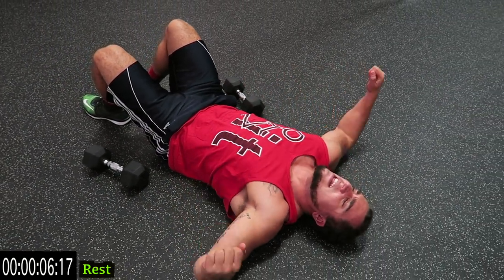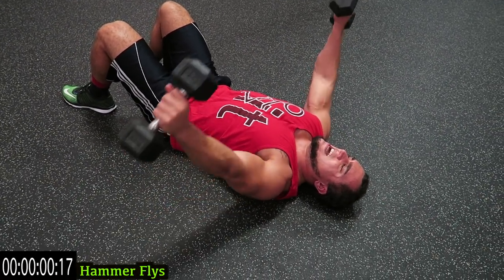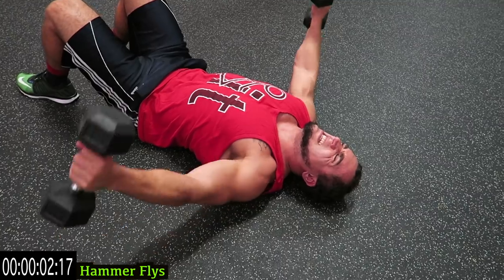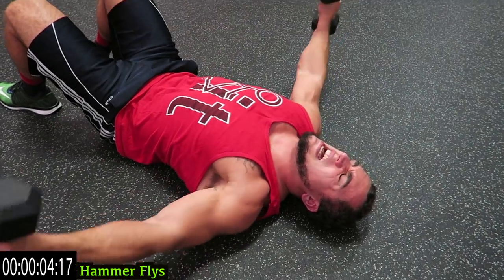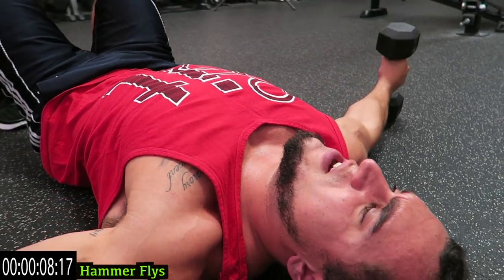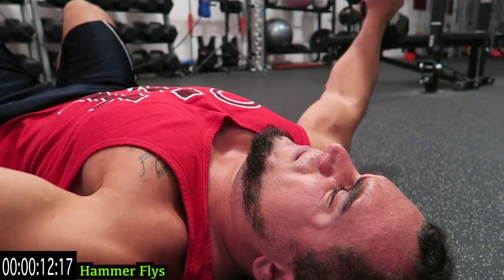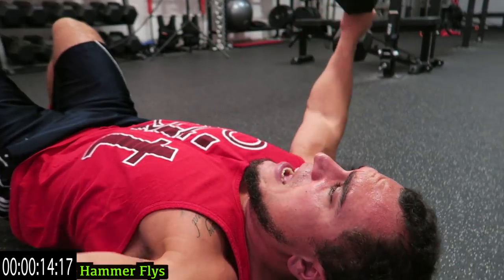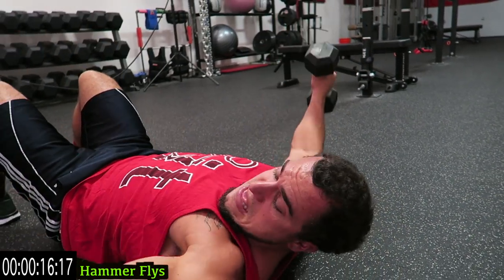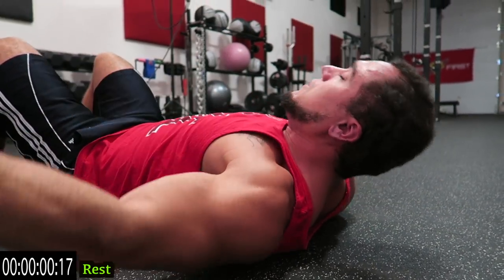Relax guys, we're going to the hammer flies next. That chest should already be feeling tight. Let's go guys — meet in the middle, tap that ground. Try to keep those arms as straight as you can, all that tension on that chest. Push yourselves guys, keep breathing, rest if you need it and then get back at it.